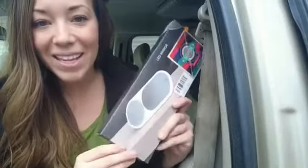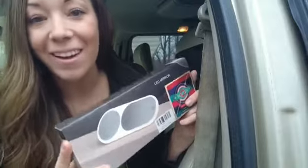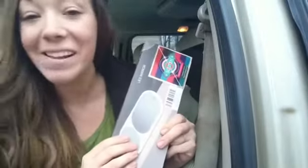Hey guys! I've got an awesome LED mirror to show you today. This goes up on your sun visor in the car. It's got three settings for the light, so you've got a few options there, and it also has a magnified mirror on it as well.